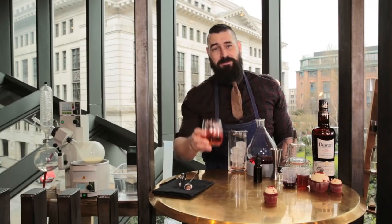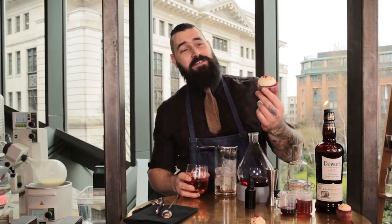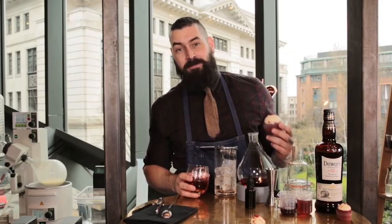Happy birthday DrinksTube! Guys, make sure you subscribe to DrinksTube, and if you want to see how to make one of these gorgeous cupcakes, click up here to see Cupcake Gemma. Cheers.